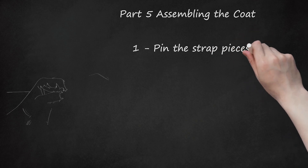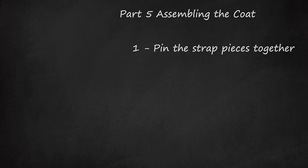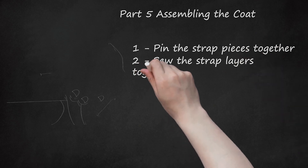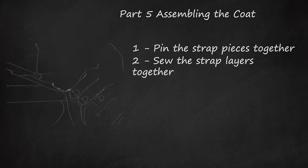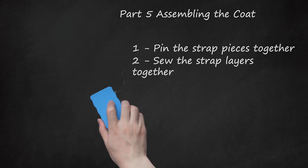Part 5: Assembling the Coat. Pin the strap pieces together. For each strap piece, place the outer fleece on top of the inner lining, matching the edges evenly. Pin the two layers together, keeping the right sides together and the wrong sides facing out. Sew the strap layers together. Using a sewing machine, stitch around each strap piece using a 1/4-inch (6-millimeter) seam allowance. Sew both long sides and one short side closed, leaving one short side open. Consider clipping the corners to help the finished straps lie flat.